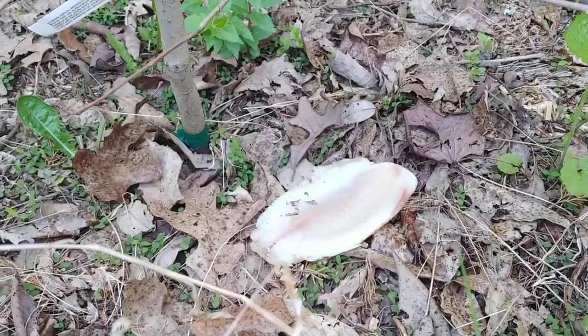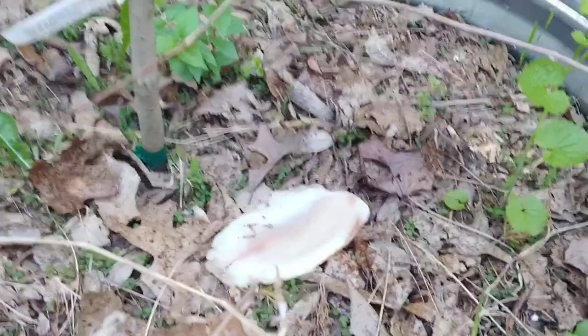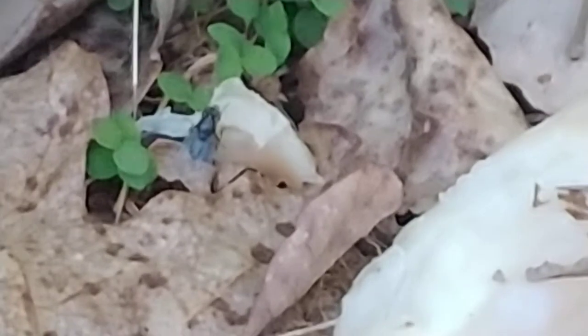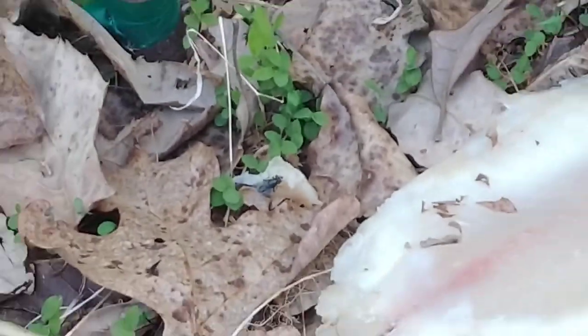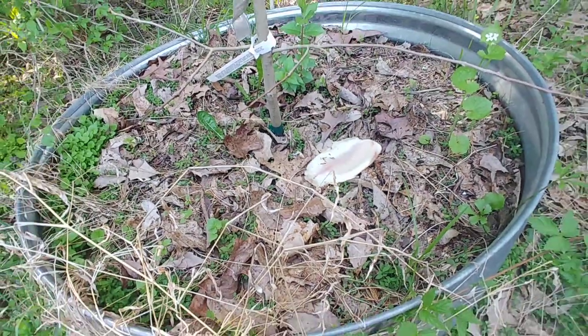You can actually already see a fly that just showed up — check this out. Can you see it down there on that leaf, flying around? Let me zoom in on it. How's that for quick — already on it! So it does actually work.